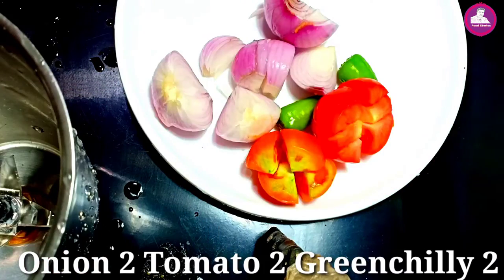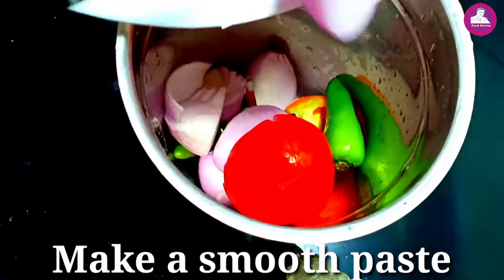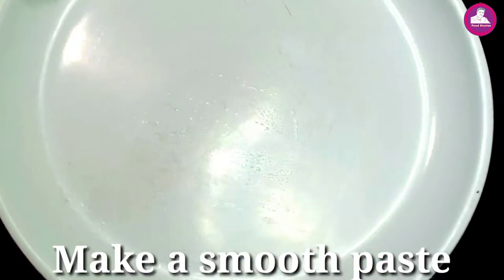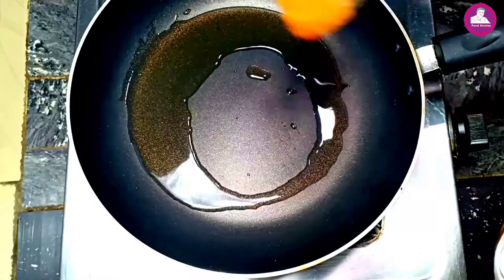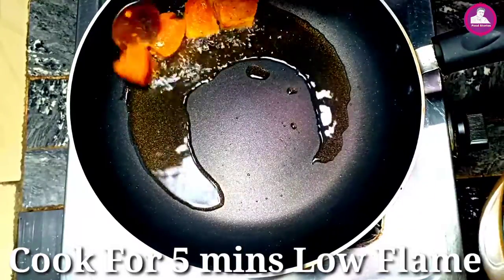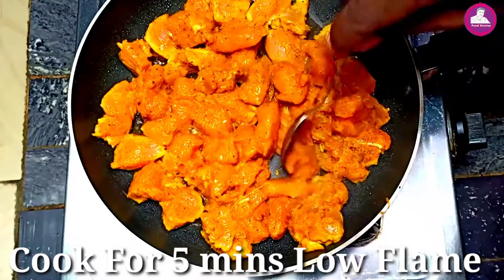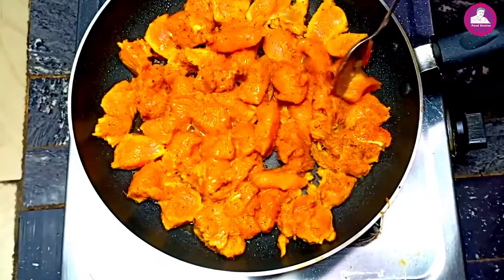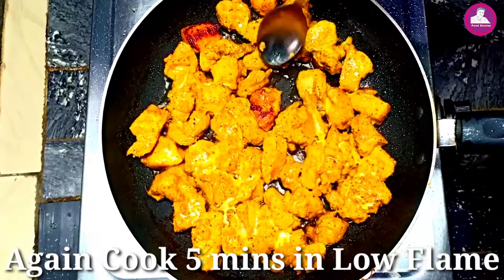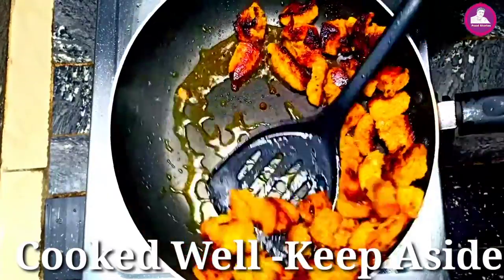These are two different pieces. Now we have to fry it in a pan and fry it a little bit.